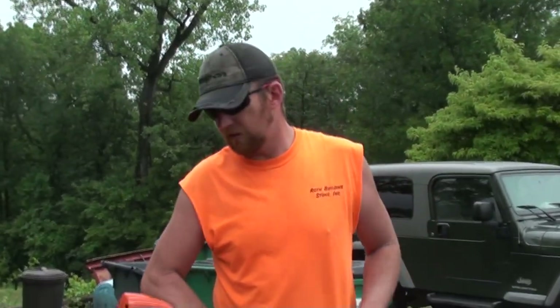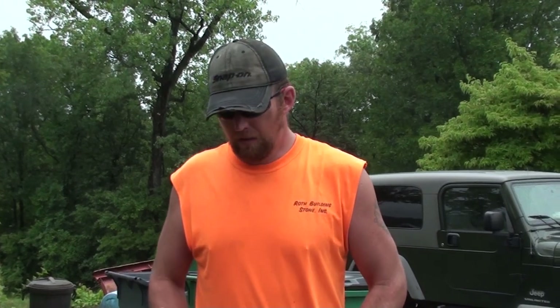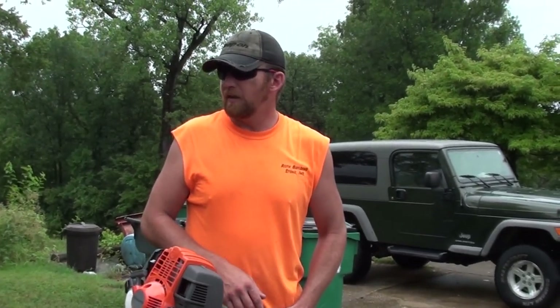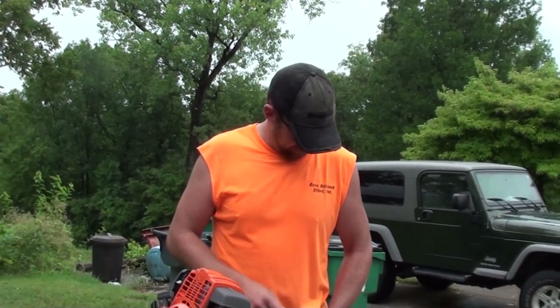Alright guys, I will come back and show you — I'll give you a better review of this thing once I've had a chance to use it for a while. As you can see, it's not that loud — that was wide-open throttle right behind me when I was weeding that open grass, and even then it's not extremely loud. I will give you a better review later. Like I said before, do me a favor: hit that like button, subscribe, and we'll see you in the next one.